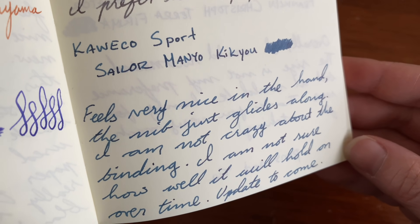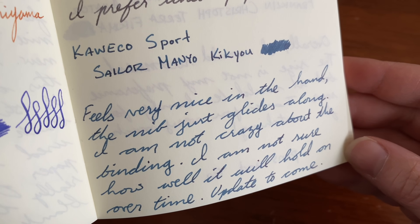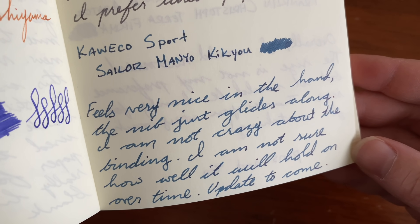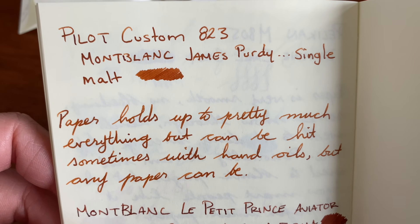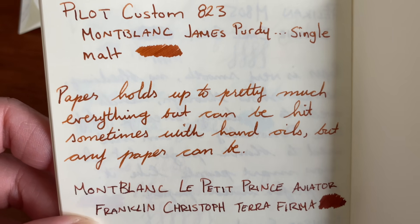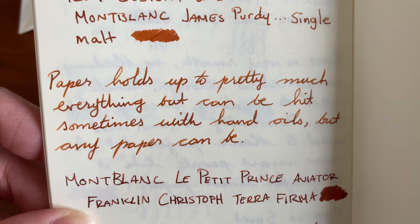The paper is definitely really smooth. It lends well to shading. It's got an average dry time — it doesn't absorb super quick or anything like that. But it does have pretty good smear-proofness, even with fairly wet pens.